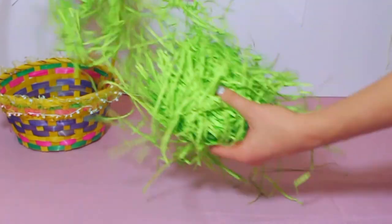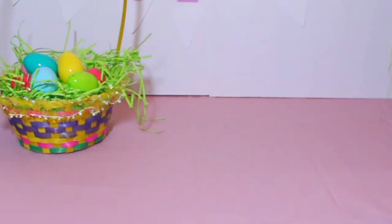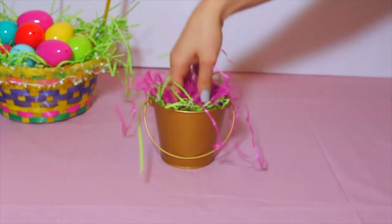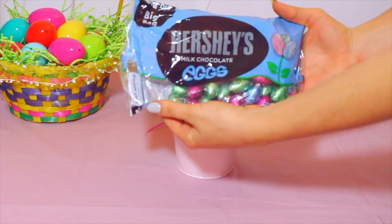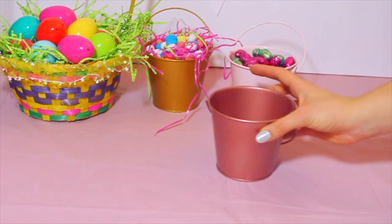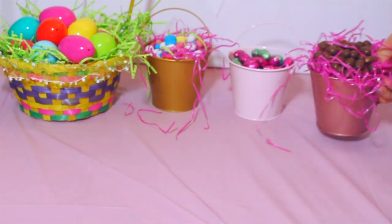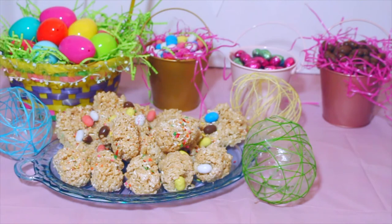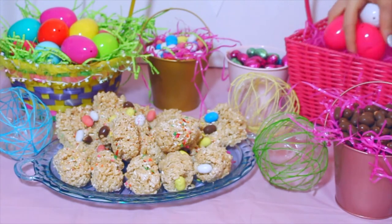To decorate the table, I started off with an Easter basket, which I filled with filler stuff — I don't know what it's called — and some Easter eggs. Then I also took these buckets that I bought from Target for like a dollar and filled them with some more of that filling stuff and then some candy. Of course I added the Rice Krispie treats and also the string eggs to the table as well. I added one more Easter basket with the filler stuff and some Easter eggs.